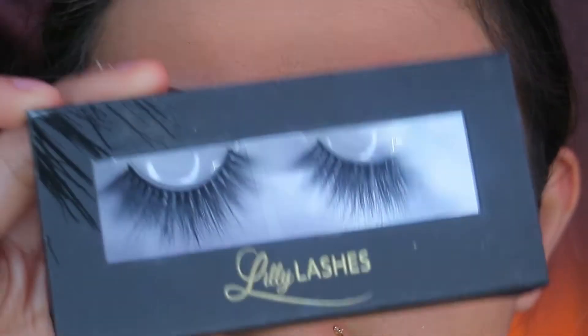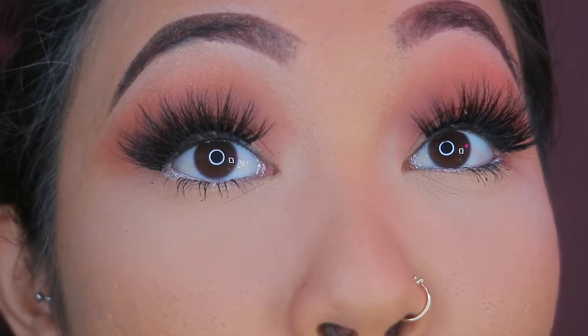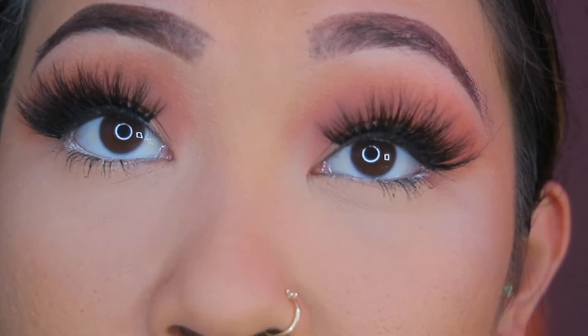For lashes I'm using the Lily Lashes in Miami. I forgot how big these lashes are, but you know it's cool. I think that's it for the eyes for now — I'll probably come back to them when I get to the finishing touches.